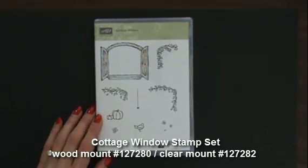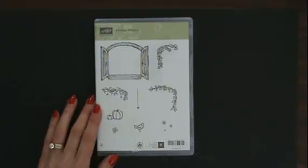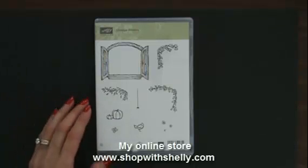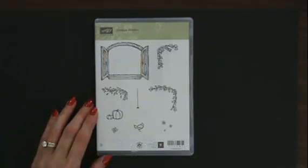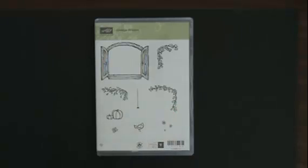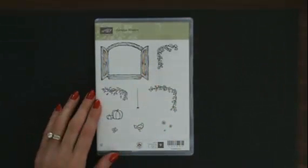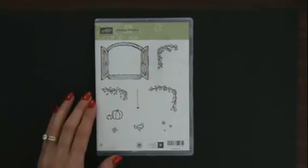This stamp set is retiring on June 3rd, 2013, and it's available in my online store until then. I just love this set. I always liked scenes that I could change the seasons, and you absolutely can with this — you can do Christmas, you can do fall, and you can do spring or summer, by putting different elements in our window.